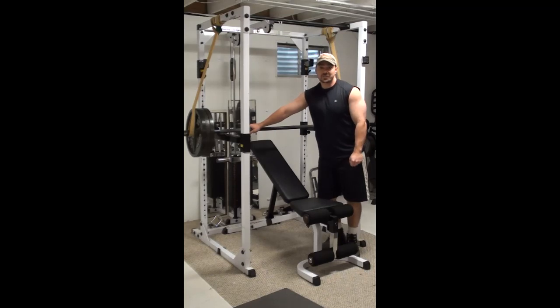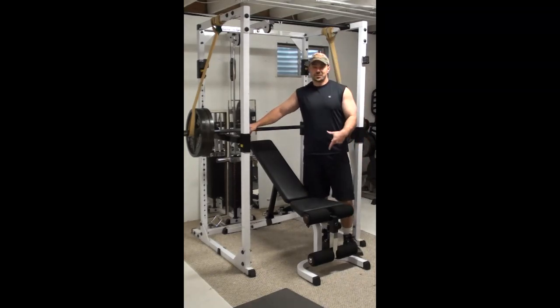Hey, this is Nick from FistStep.com and PowerfulTrainingSecrets.com. I've got a great incline bench press exercise for you here today. This one is a reverse band, bottom start incline barbell bench press. It's a bit of a tongue twister, but once you see exactly how I've got this set up and you see how the movement goes, you're going to see the advantages of this one pretty strongly.